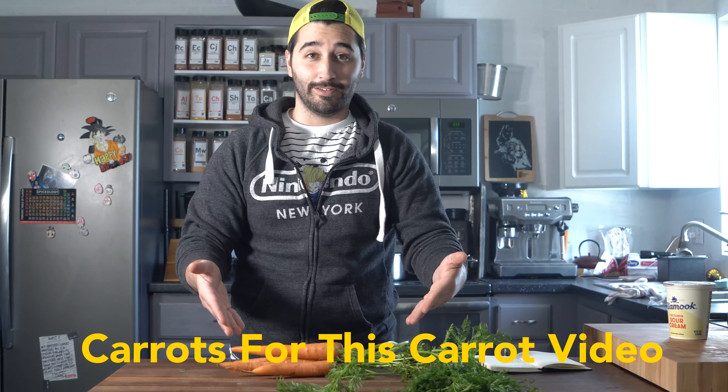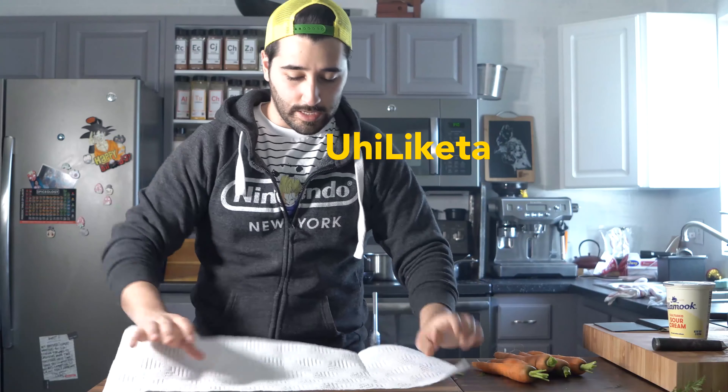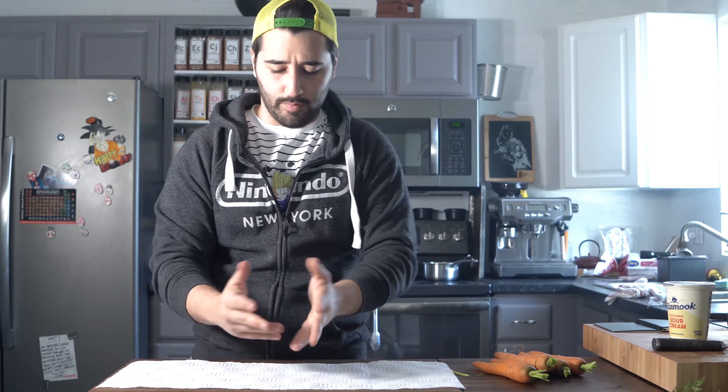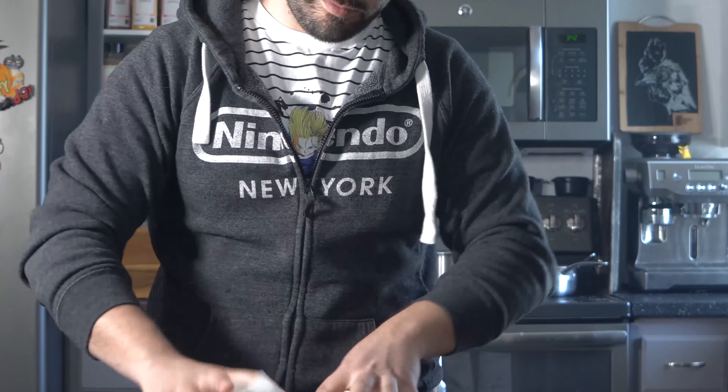So you'll need carrots. We're just going to trim the tops off and reserve these for later. I like to set down some napkin or parchment on whatever I'm peeling on. A good thing about peelers — they go both ways. Easy cleanup, all my peelings in here.